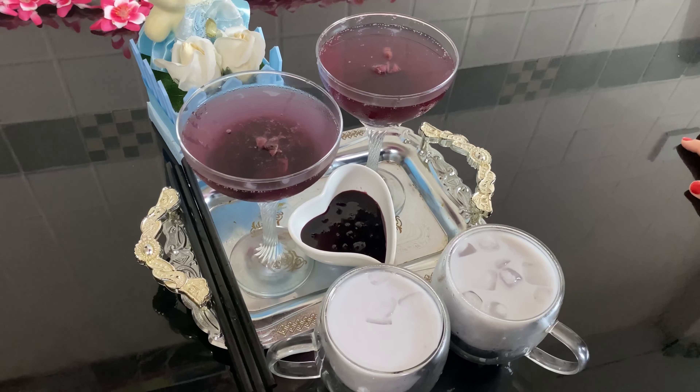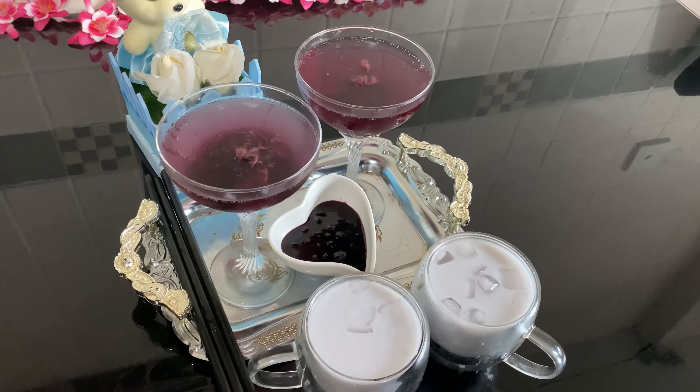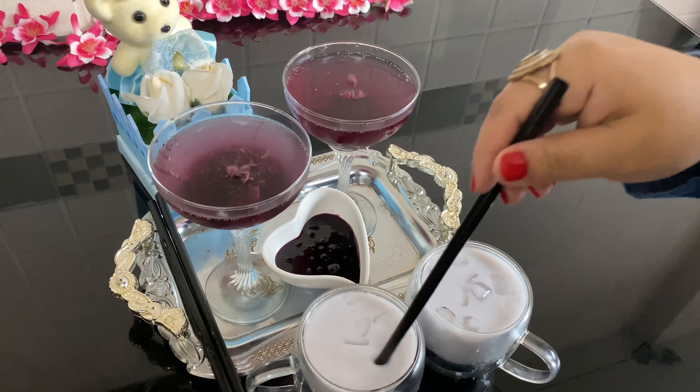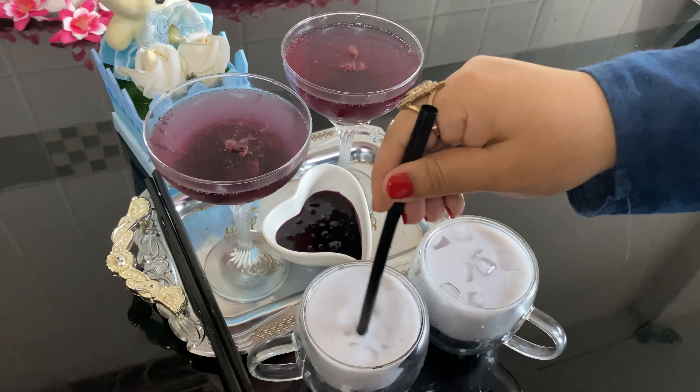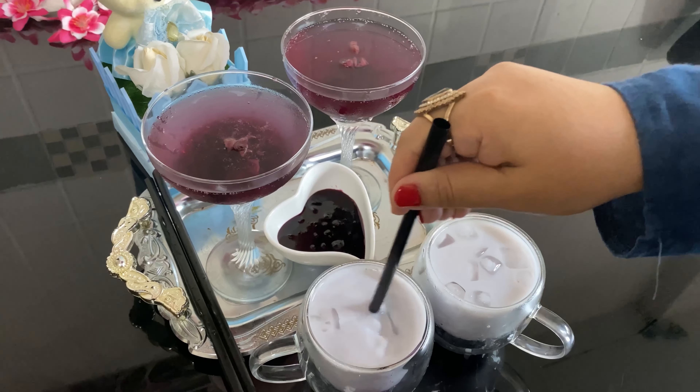If you are ready for a simple blueberry juice, please try it in a simple way. If you are ready for the juice, you will be able to serve the juice.